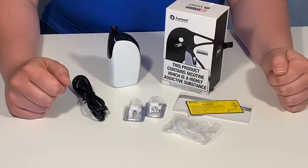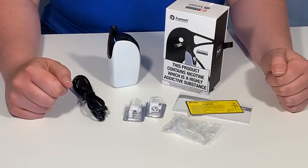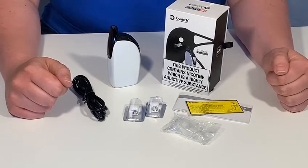Although we'll go through the basics today of how to set up this device, we strongly advise that you read your instruction manual before setting up.